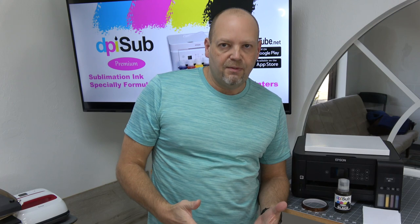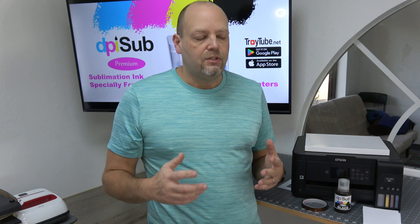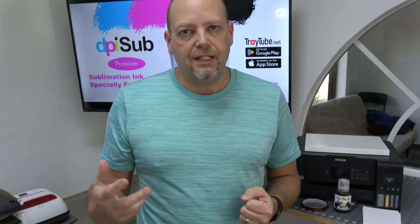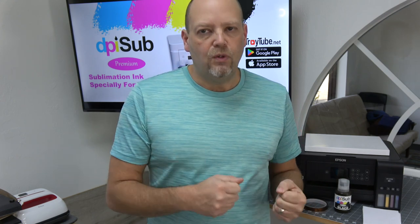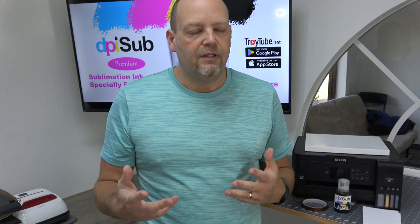So what do you need to get started in sublimation? We're going to talk about the bare essentials here, and I'll throw out a couple more recommendations. I'm going to assume that you probably have a heat press, whether it's a Cricut EasyPress or a conventional heat press. The Cricut EasyPress 2 is the one that gets hotter. The EasyPress 1 will probably work okay, but it only goes up to 360 degrees. Certain things might not transfer as well as they would if you could get up around 380–385, or even 400 degrees to press for 45 to 60 seconds, depending on the material.